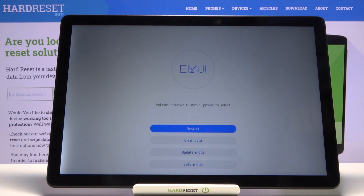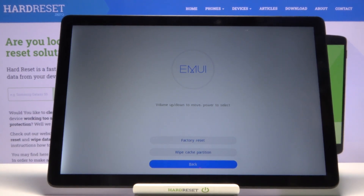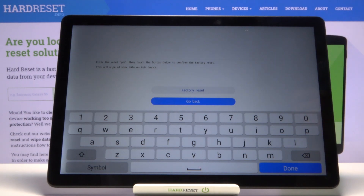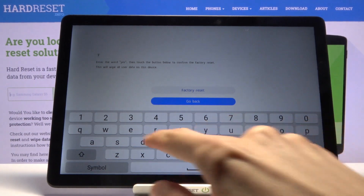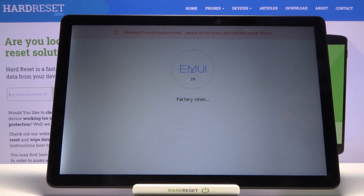On here you want to select clear data by simply tapping on it, and from there select factory reset. Now you need to type in yes — y-e-s — and tap on factory reset.